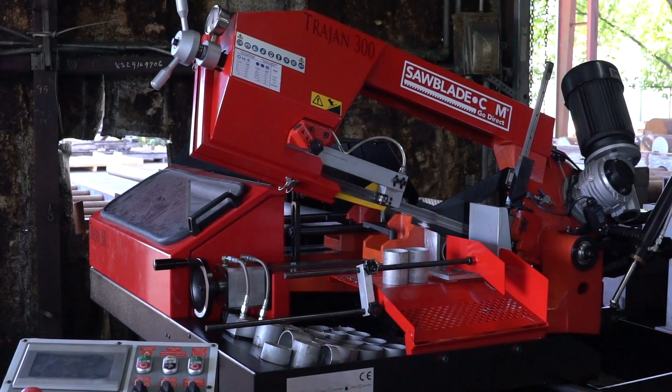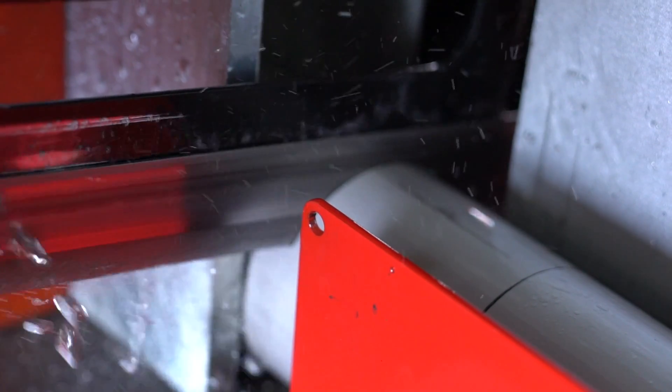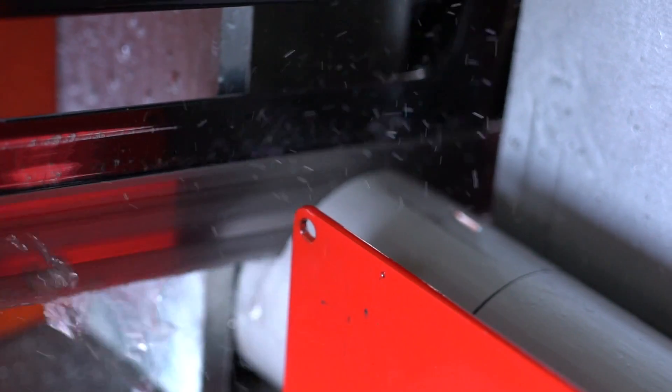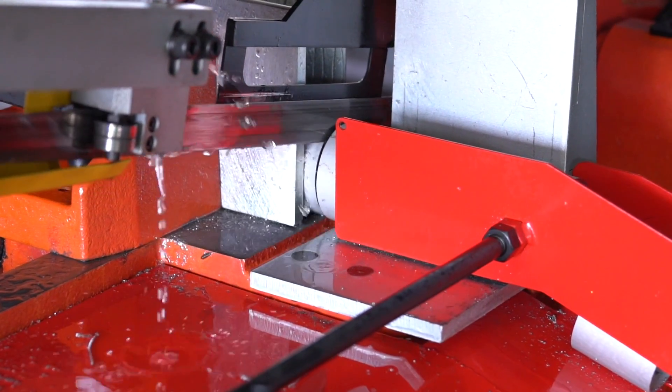With the versatility and efficiency of this machine, we're actually cutting .065 wall, 2 and 3/8 304 stainless in about 45 to 50 seconds per cut. So we can have a nine-tube job — these are 10-foot tubes — done in under a day.